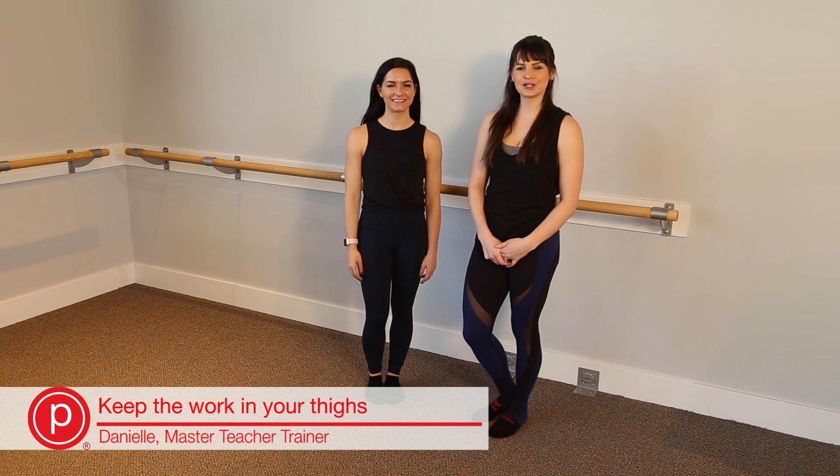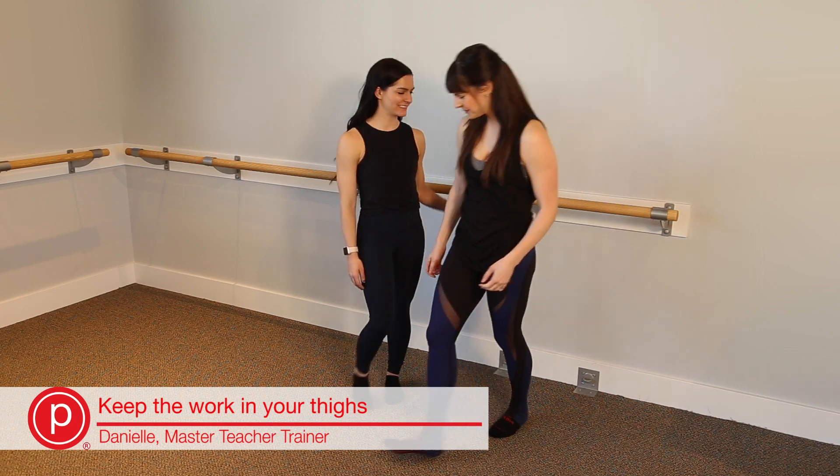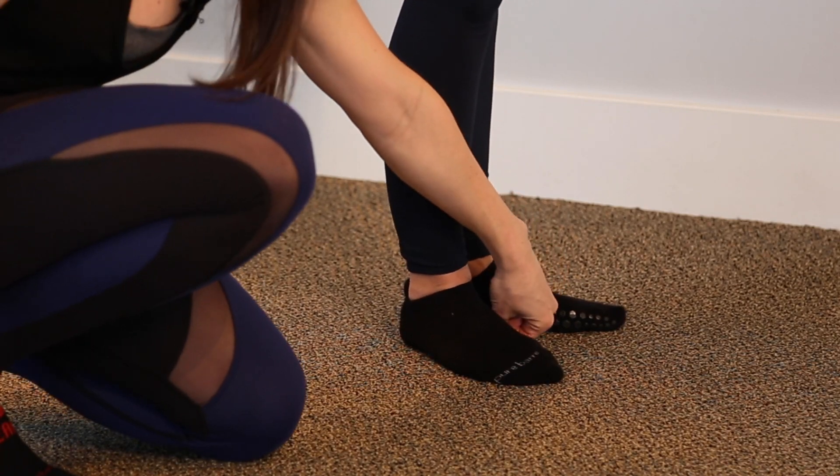This week's technique tip helps ensure that you keep the work in the thighs and avoid any strain in your knees. So we've got Emily here to demonstrate. She's at the bar, she's got her heels together and her toes are about this distance apart.